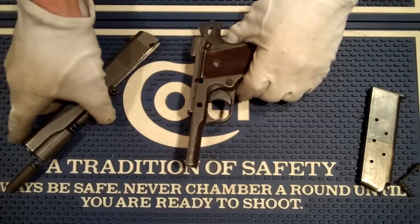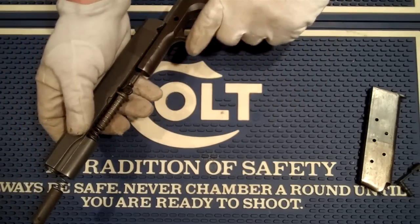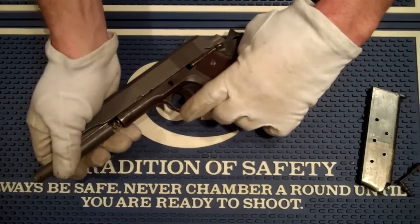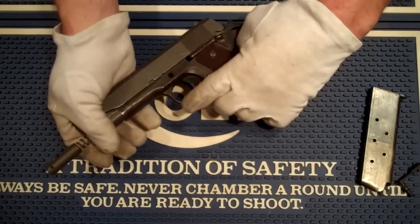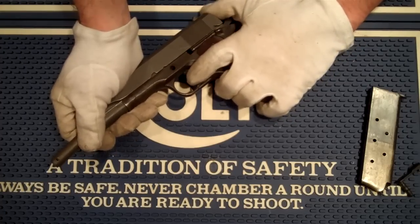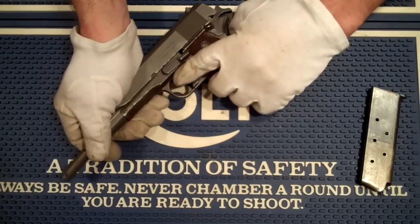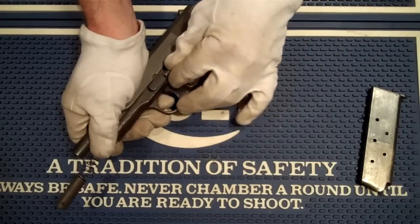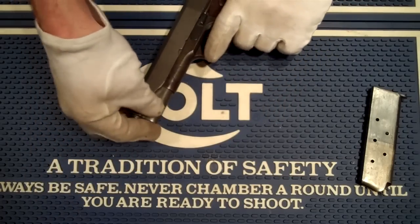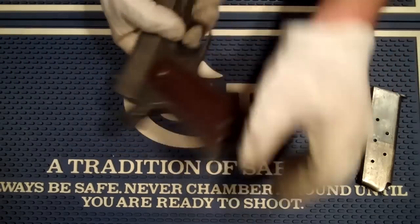It probably didn't affect the way that the pistol functioned. But nonetheless, it has no serial number — it was a reject. Now this was determined, after a considerable amount of time trying to figure out how to date it, to be a Remington Rand frame. That was determined by the stamping on the frame itself.